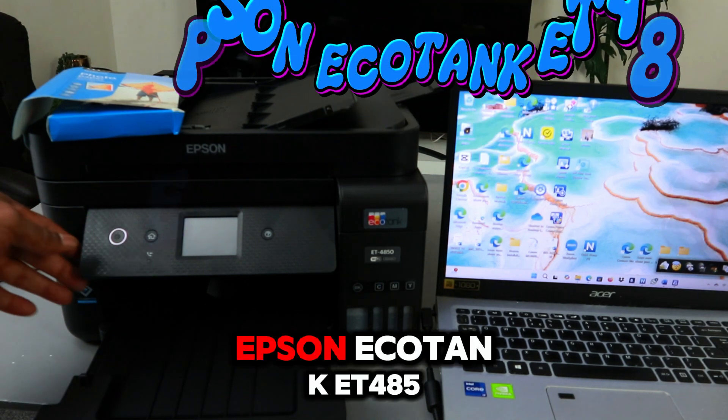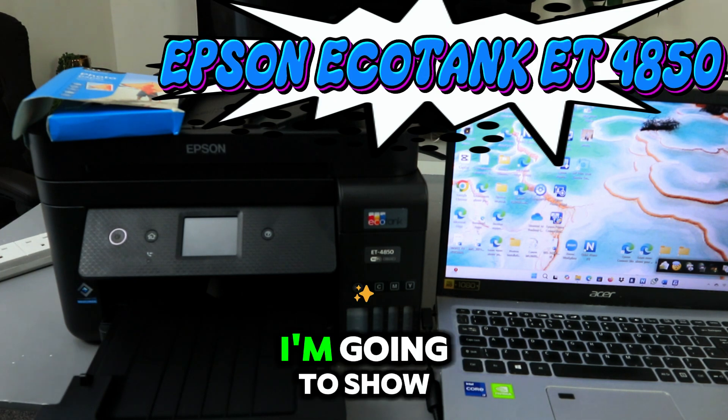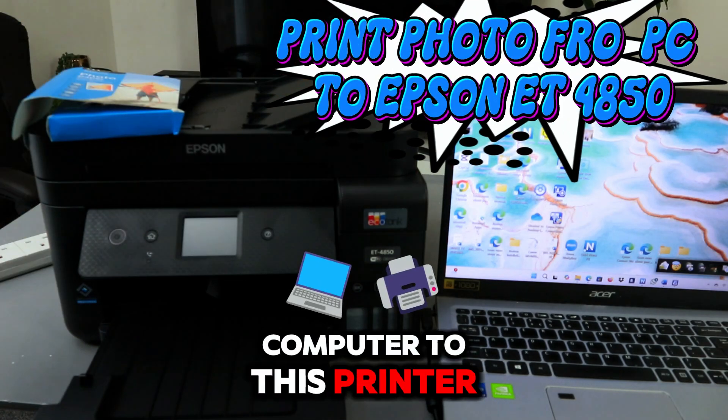Hey guys, this is the Epson EcoTank ET-4850 series. I'm going to show you how to load photo paper and also how to print a photo from your computer to this printer.